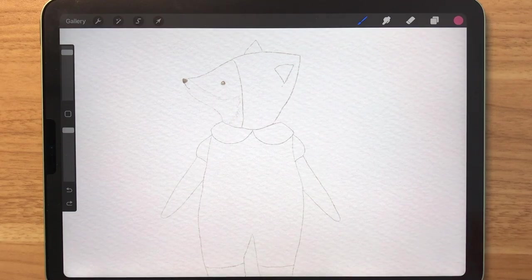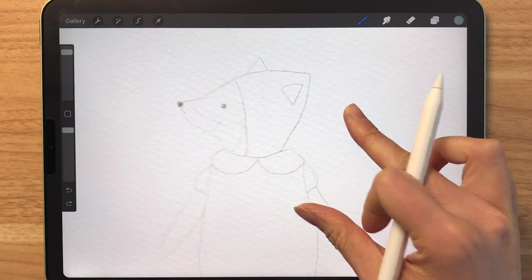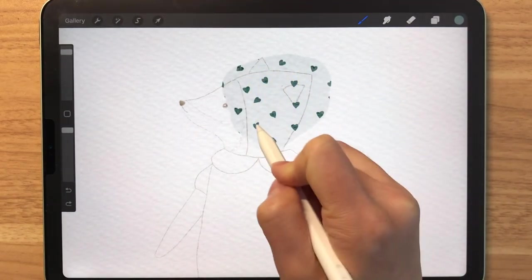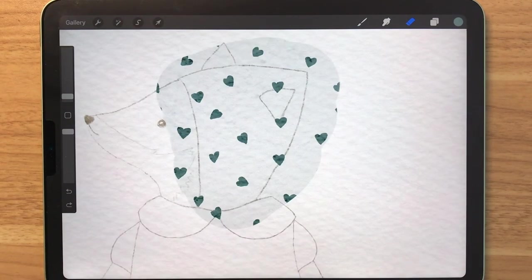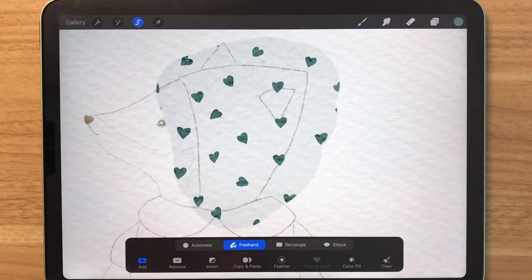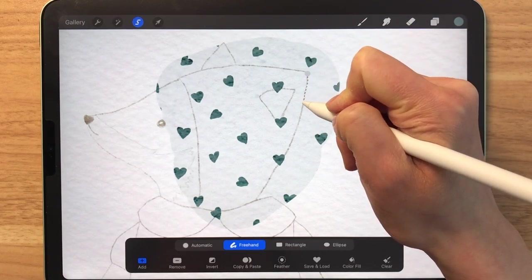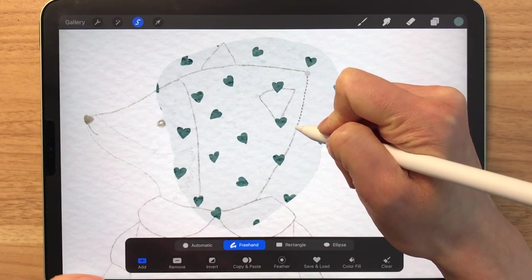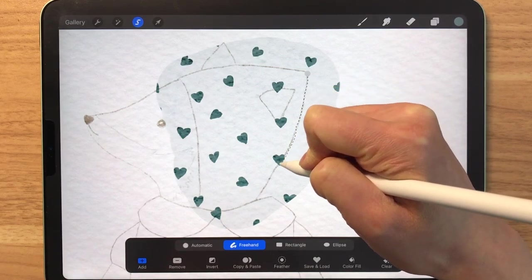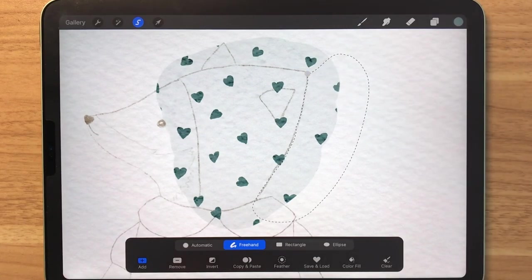Now let's just get started with coloring the hat. I'm going to choose this green here and just color over that area. And now we have to erase the excess part. To do that, we go to the selection tool. Make sure you're on Freehand and you just draw along the pencil line and select an area that you would like to erase and close it off.